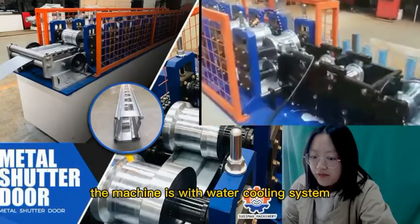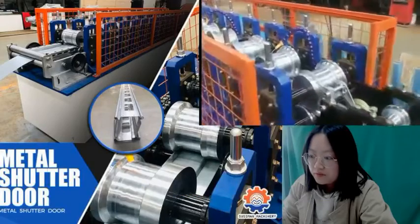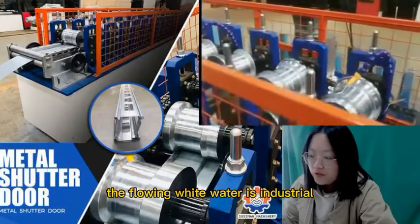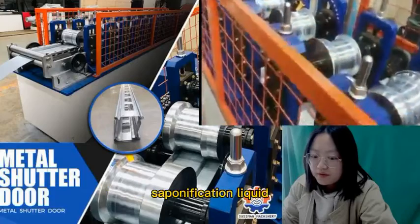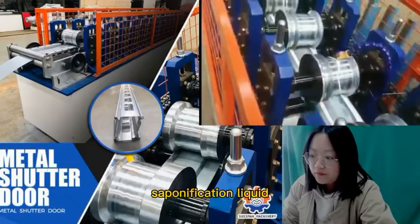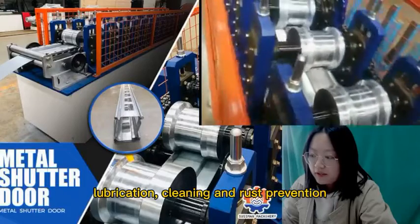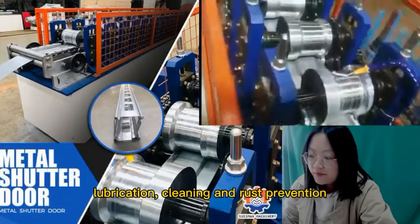The machine is with a water cooling system. The flowing white water is industrial saponification liquid. It's for cooling, lubrication, cleaning, and rust prevention.